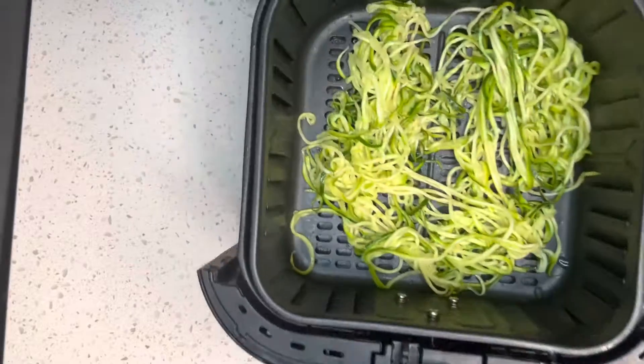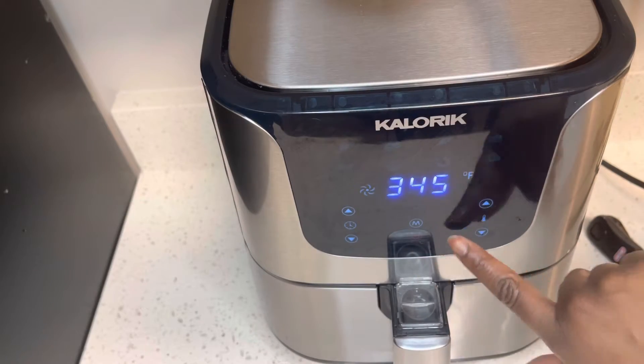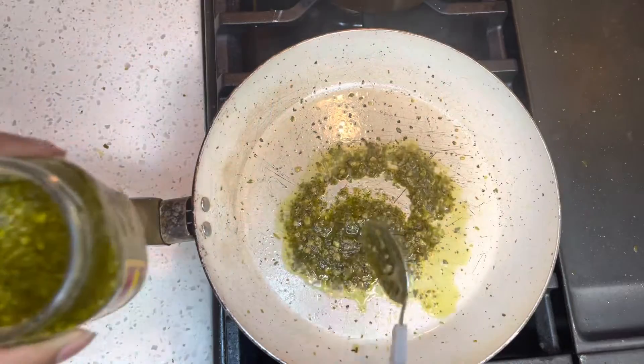I added these to my air fryer because I wanted them to be warm and also a little crispy, because zoodles do tend to be a little mushy. And my pan was really hot, so I do recommend having your pan on low.